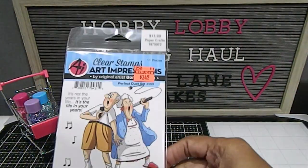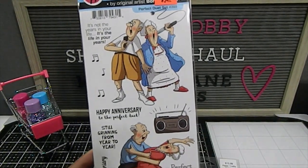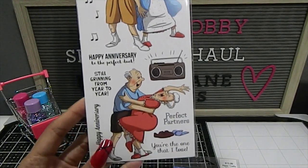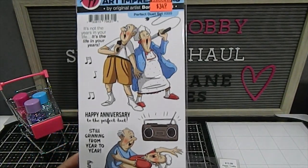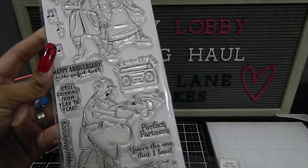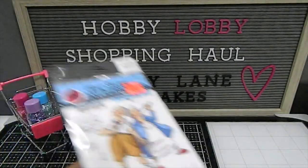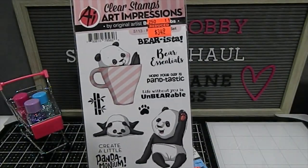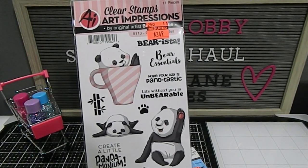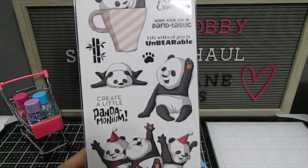We also have this one called Perfect Duet Set with a cute couple singing and dancing — really, really nice. On the back you can see what the cling stamps look like. I also found another Art Impressions stamp set featuring pandas celebrating a birthday — simply adorable.